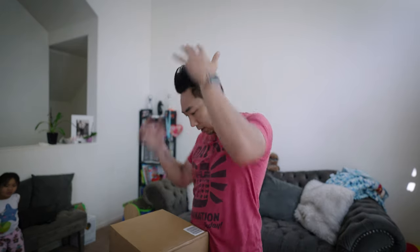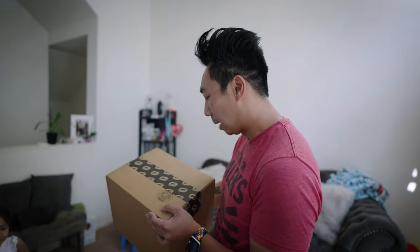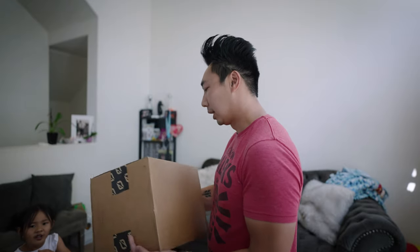Alright, here it is. Okay, half the package. I mean, this wasn't a surprise. I know what it is. Half the gift was getting permission from the wife to get one of these. So, here it is.